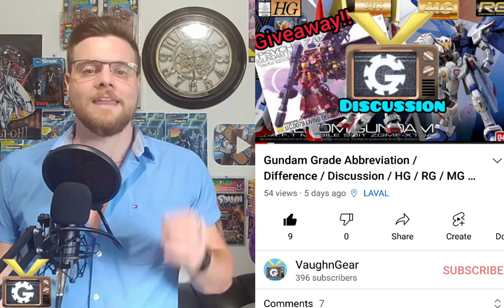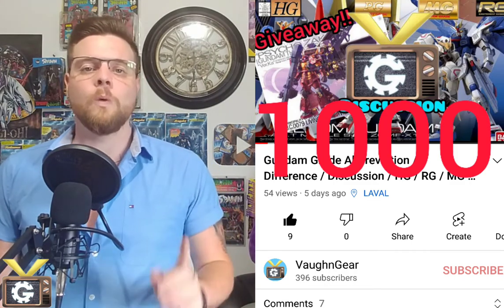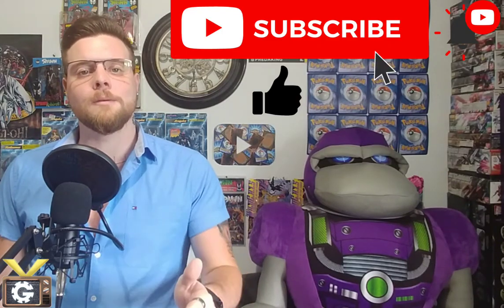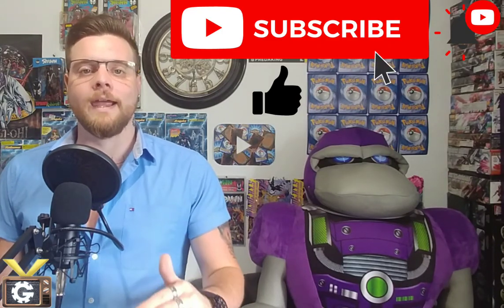What's up YouTube, I'm Vaughn and this is the Gear Channel where we discuss collectibles, hobbies, and competitive games from tabletop to video games. If you guys did not hear, we are doing a giveaway as soon as we hit a thousand subscribers — one lucky subscriber will have a chance to win the Master Grade Psycho Zaku Ver.Ka. So if you guys are not subscribed, make sure to like and subscribe so you can participate in the giveaway.